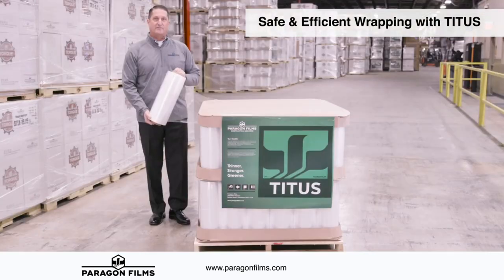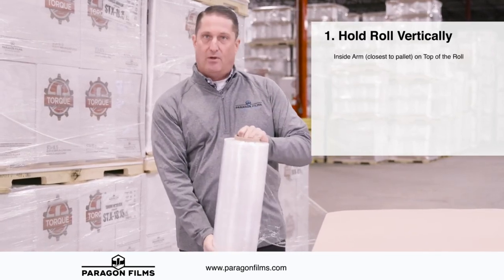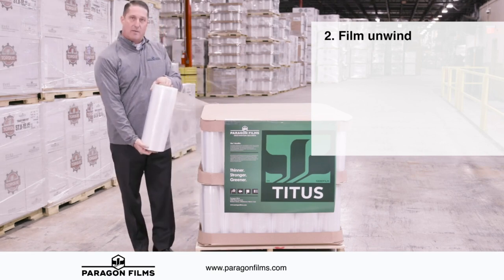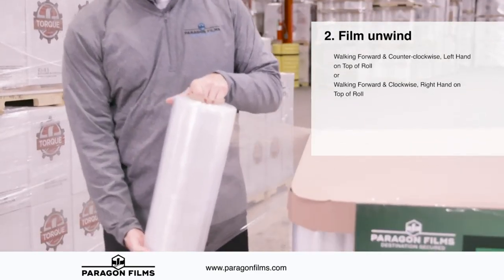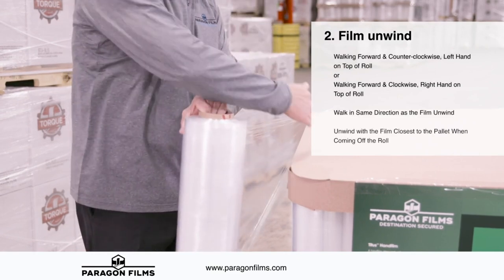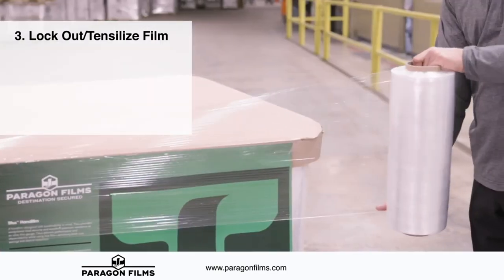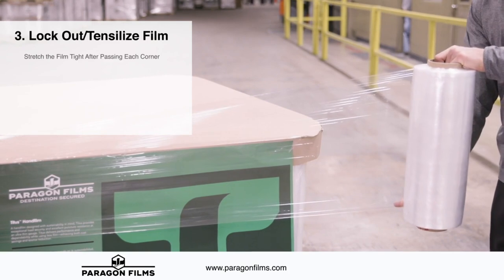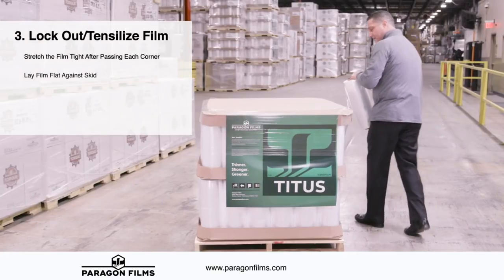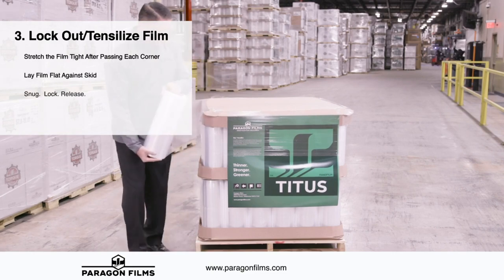Properly holding the roll: inside arm against the pallet holds the top of the roll, outside arm away from the pallet at the bottom. Pay attention to how the film unwinds — if walking counterclockwise around the pallet, the film should unwind in the same direction for ease, efficiency, and keeping the film closest to the load and away from your body. When containing loads, properly lock out at the corner: snug the film up, lock it out, tensilize the film, lay it down, and release. Around the sides: minimal tension, then at the corner — snug, lock, release.